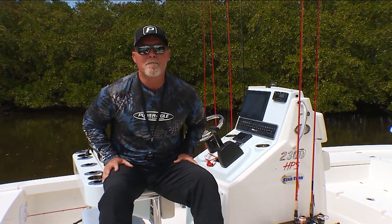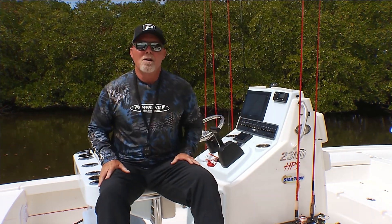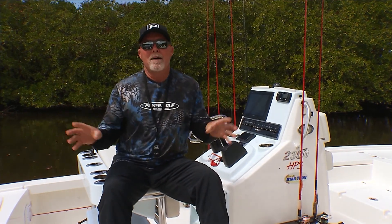Today's Power Pole Tip of the Week is about what do you do when the water is too deep to touch the bottom. Some of the things I look for is how am I going to stop my boat.